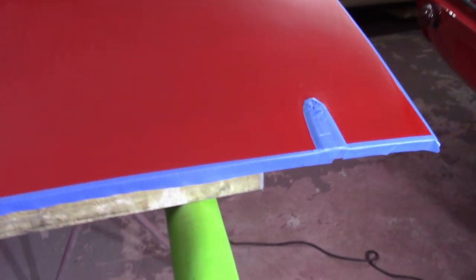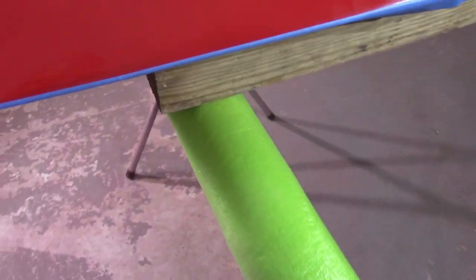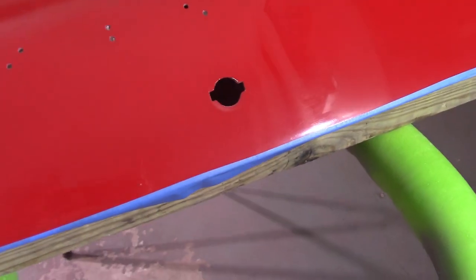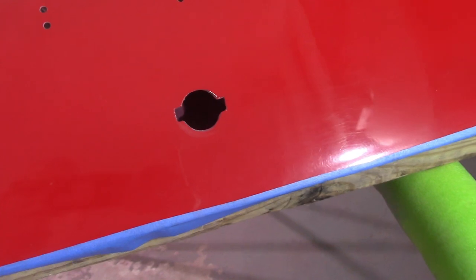Got the bonnet taped off here - the hinge areas and all the edges. About a quarter of an inch or so from the edge, sometimes about an eighth, sometimes about three eighths of an inch. I didn't tape off around the latch hole - I think that'll be okay.